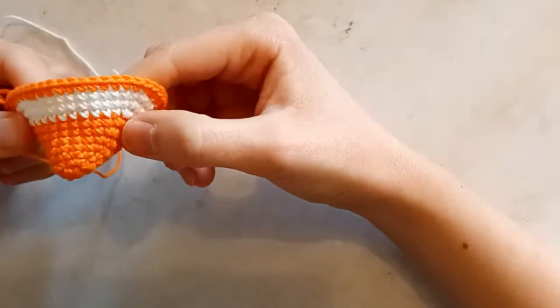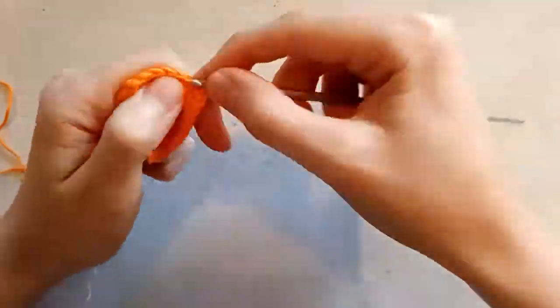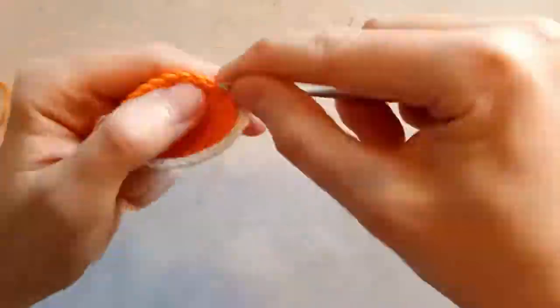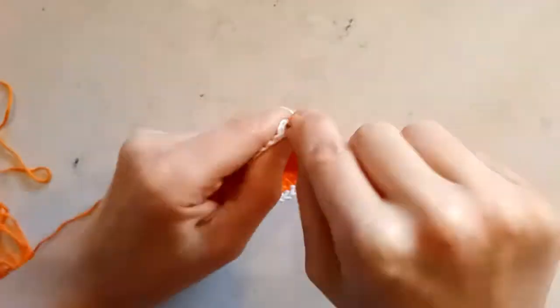And then I finished the head and realised it was the wrong shape again. So much for trying to be strategic. I unraveled everything and started over. This time I made the nose round and then increased the head before every second round instead, and that turned out much better. I was happy with the head and made the rest of the body.